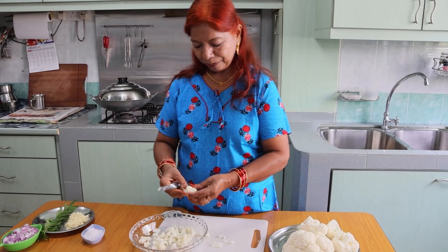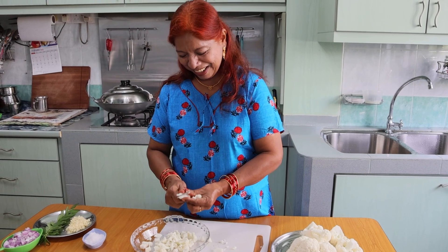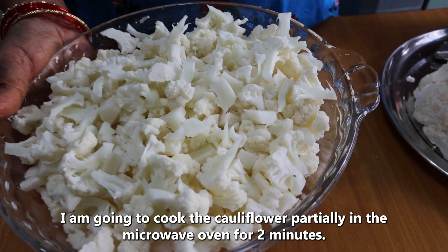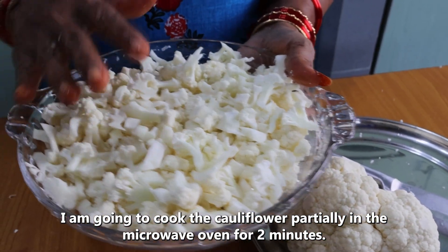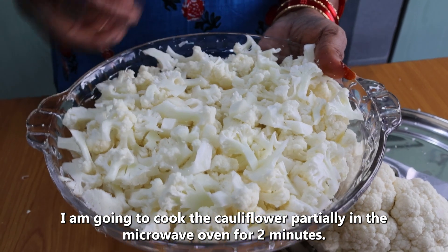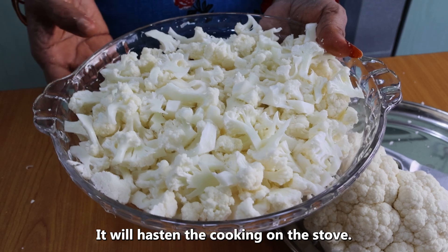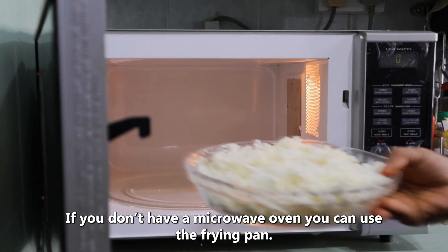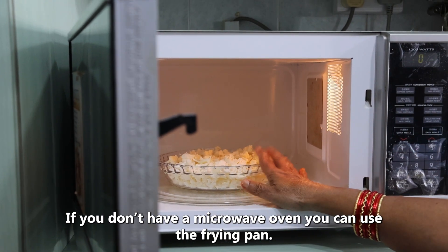We are going to add all this. Then we are going to add it over. I have made the garlic in a bag. Now I am going to freeze it in the pan. I am going to do it in a safe way. Come get it. I will be ready to add the bread.